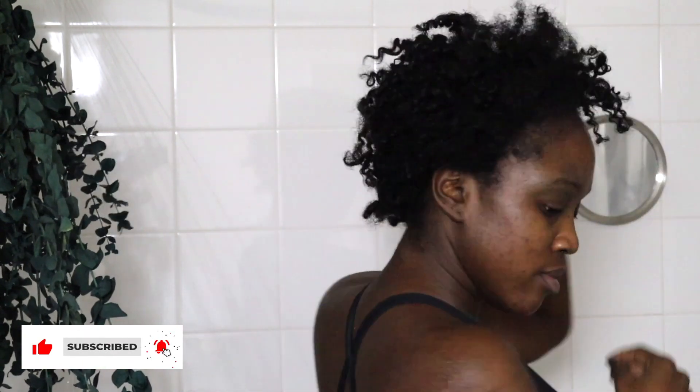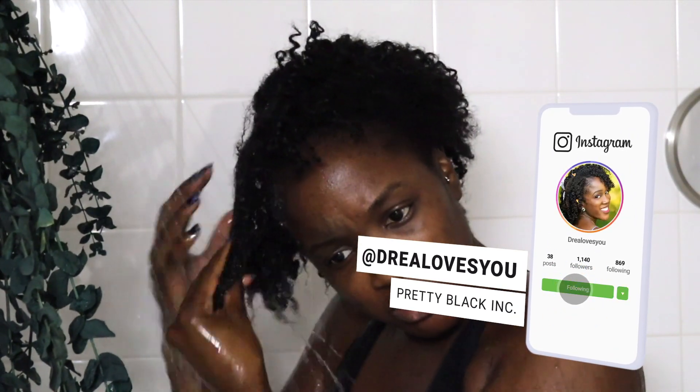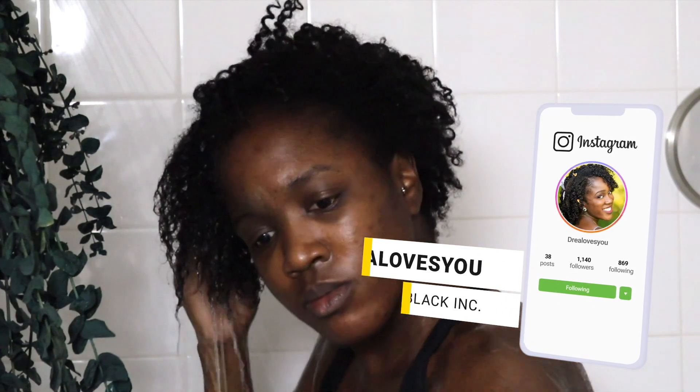Hey everybody and welcome back to Pretty Black. I want to go ahead and welcome everybody back to their Pretty Committee. If this is your first time here, please stop what you're doing, press that subscription button, and also press the notification bell so you can receive notifications when I upload new videos. Let's go ahead and get into it — we are all here to see the results of this Indian Aztec clay mask on my hair.